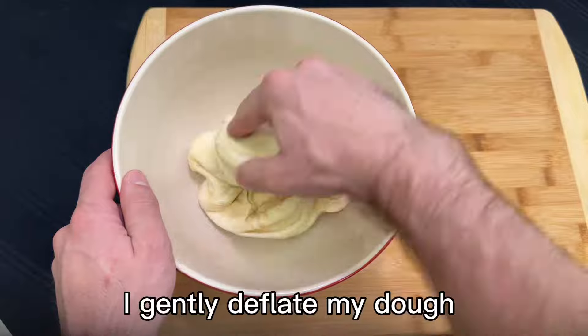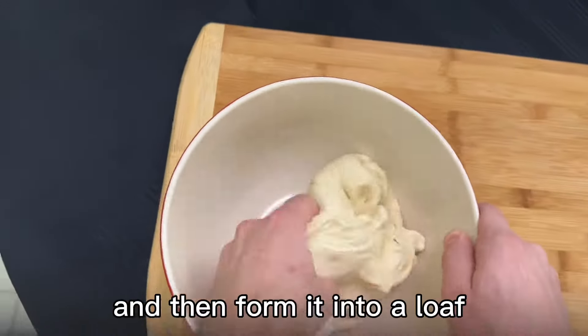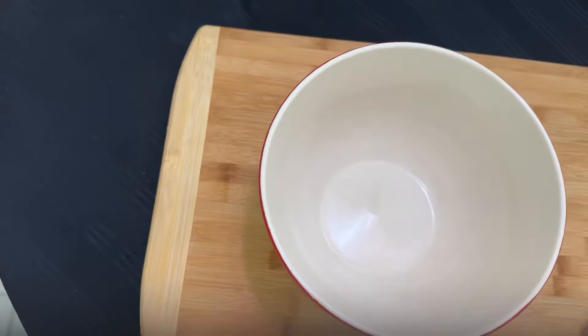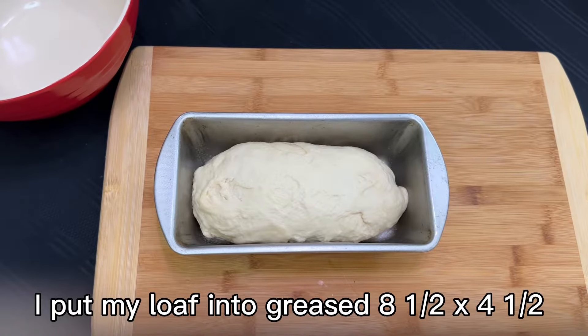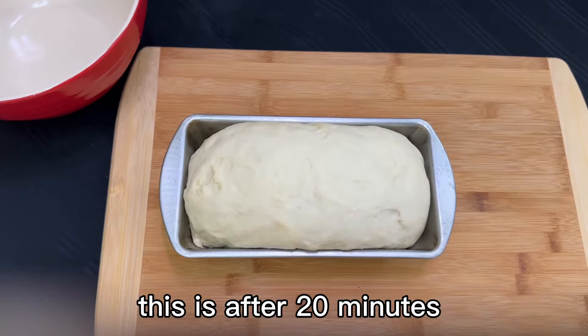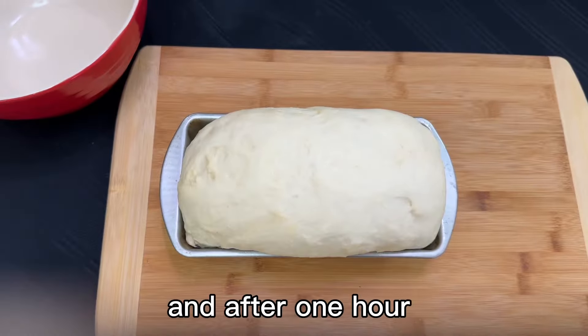I gently deflate my dough and knead it for a minute and then form it into a loaf. I put my loaf in a greased 8½ by 4½ aluminum loaf pan and let it rise for one hour. This is after 20 minutes, after 40 minutes, and after one hour.